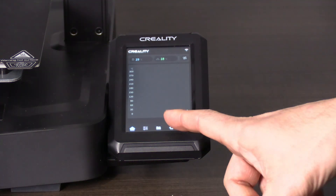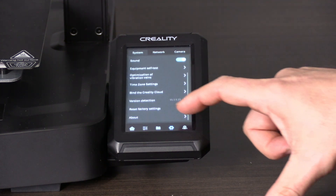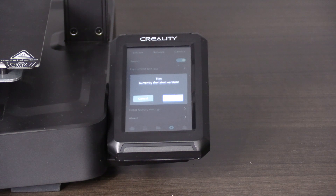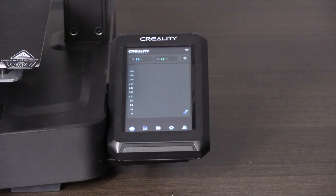When the machine reboots, click into the gear and scroll back down to check version detection. It should say it's the newest version. Press OK and press home.